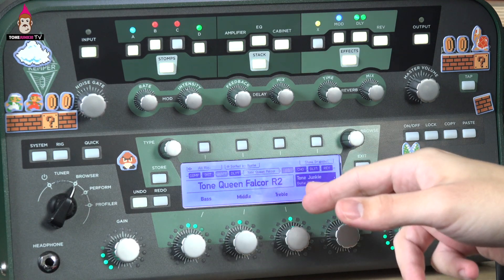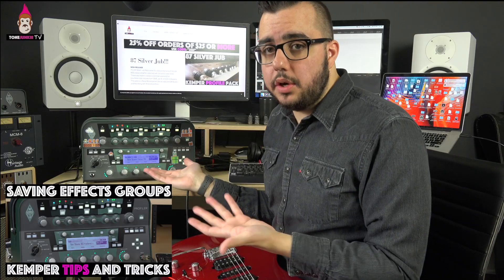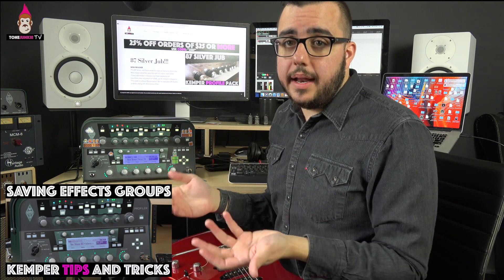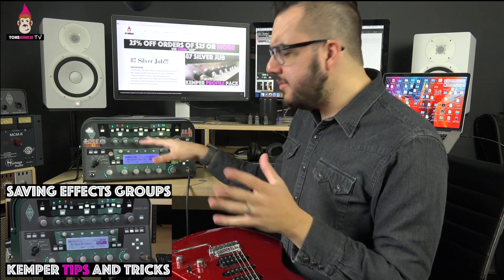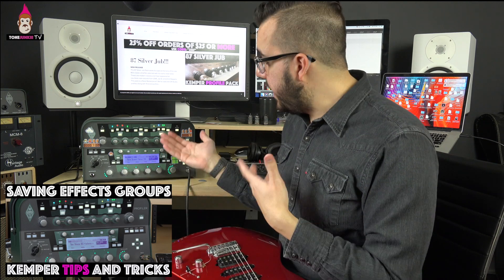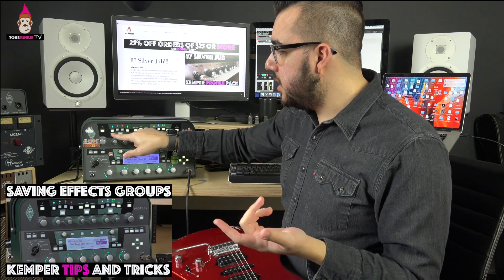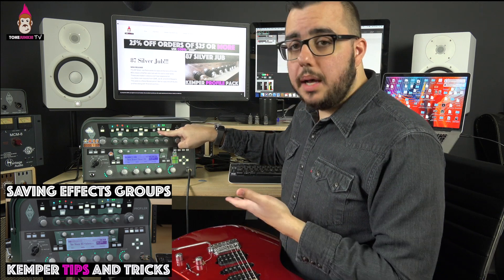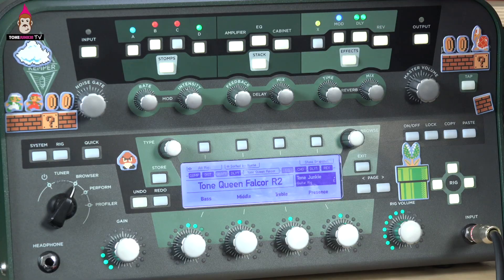What I've dialed in here is the Tone Junkie Queen Falcor R2 — this is free in the Tone Junkie free pack. If you haven't gotten that, go ahead and pick it up because it's free and it sounds great. I've dialed in a pretty modern tone here. These effects I just dialed in right now, so those are not in the free pack, but they're simple to dial in. I've got a compressor, a tube screamer, some delay up front, and then some modulation, a delay, and a reverb.